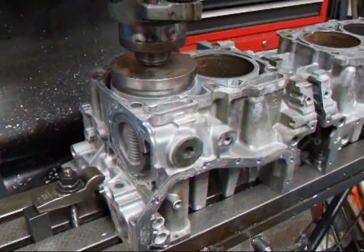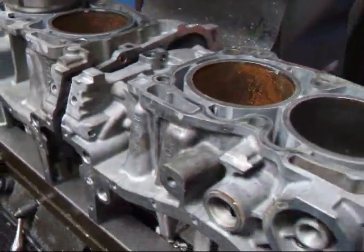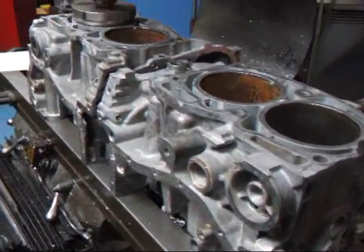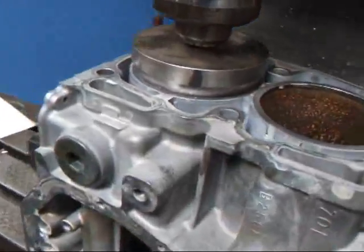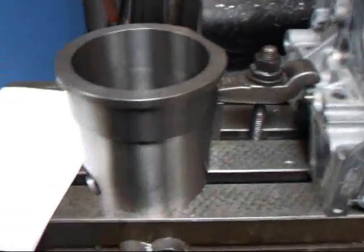Hi, it's John from Costa Mesa R&D. Today we're setting up a Subaru block on our milling machine to install a set of sleeves. This is the EJ257 block. I just wanted to show you what our sleeve looks like here.